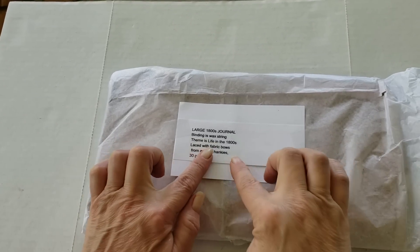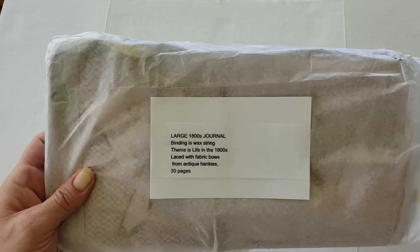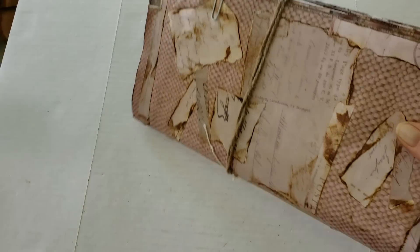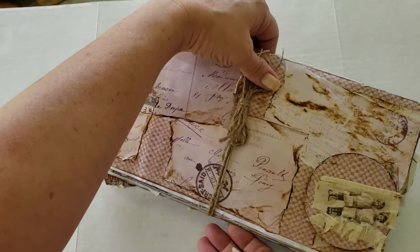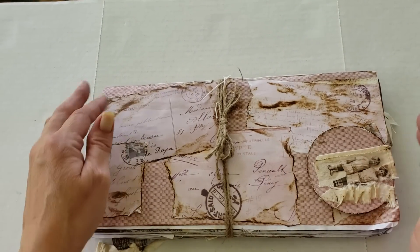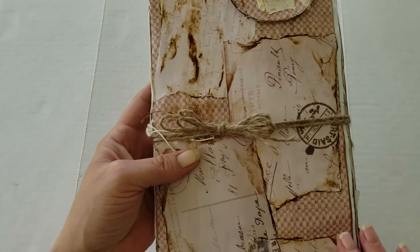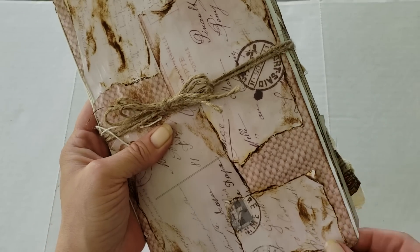The next journal is a large 1800s journal. The binding is waxed string. The theme is Life in the 1800s, laced with fabric bows from antique hankies, and it's 30 pages. It's quite long too — I'll put both hands on it to give you an idea of the size. She didn't give me any measurements and I don't have my ruler out here. It has a tie, and she's done collaging on the cover with a very thick paper cover. The back of the journal has the same collage.